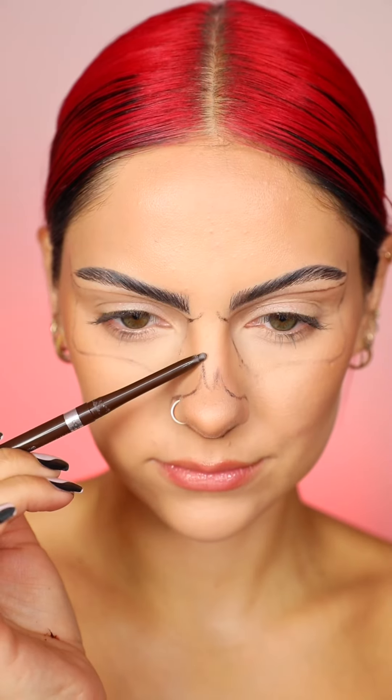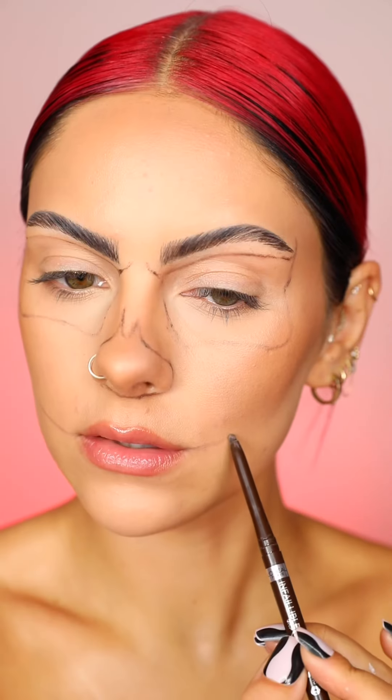Firstly, you're going to want to start with your base makeup and brows done. Then taking a brown coal pencil, you're going to start to sketch out the shape of the skull.